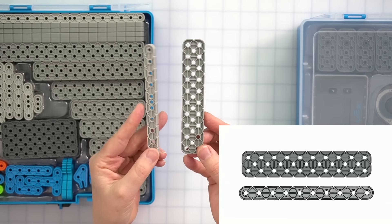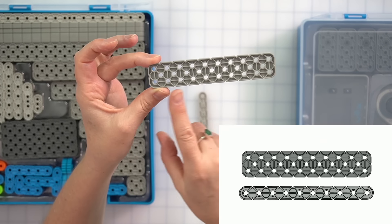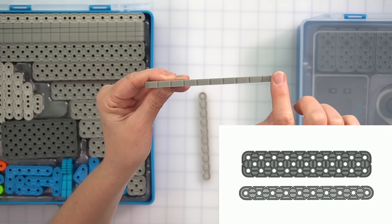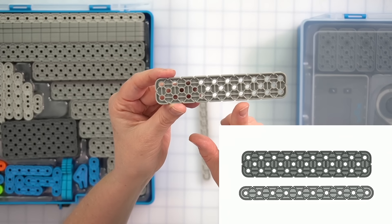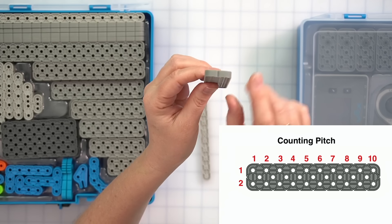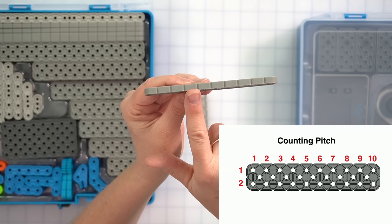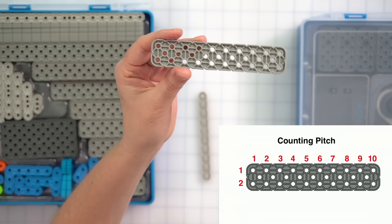Go ahead and take a close look at the two beams and see what you notice. You're probably going to notice that the beams have holes on them, and on the sides there are flat areas divided by little notches. These flat areas are called pitch units, and they also occur on the sides of the pieces. We can determine the name of a beam by counting the pitch units. To name this beam, we count first the pitch units on the short side — there's one, two — and then on the long side: one through ten. So this beam is called a two by ten beam.